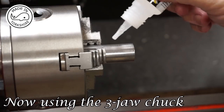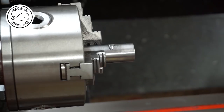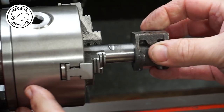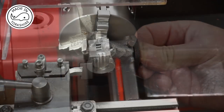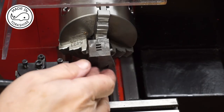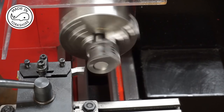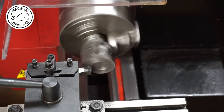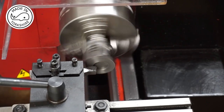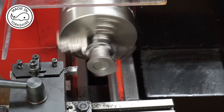I've decided to super glue it on so I'm just going to put a couple of drops on here and make sure the face is nice and clean. There's 50 thou to come off this flange face and I'll be cutting in five thou increments. I'll do the final cut at just three thou on power feed.